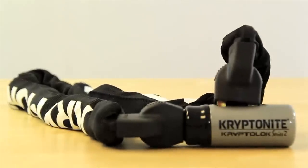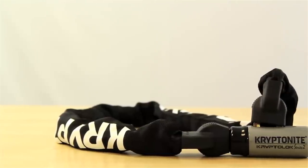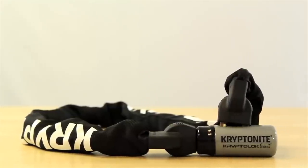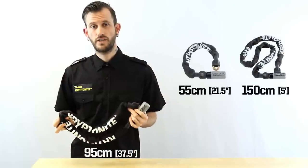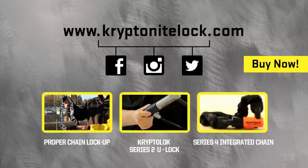The Kryptolock Series 2 integrated chain 995 is 95 centimeters long. It's a moderate security chain, good for suburban lockup areas, and it's a 6 out of 10 on our security rating scale. It's also available in a shorter version at 55 centimeters or a longer version at 150 centimeters. For more information, check out kryptonitelock.com.